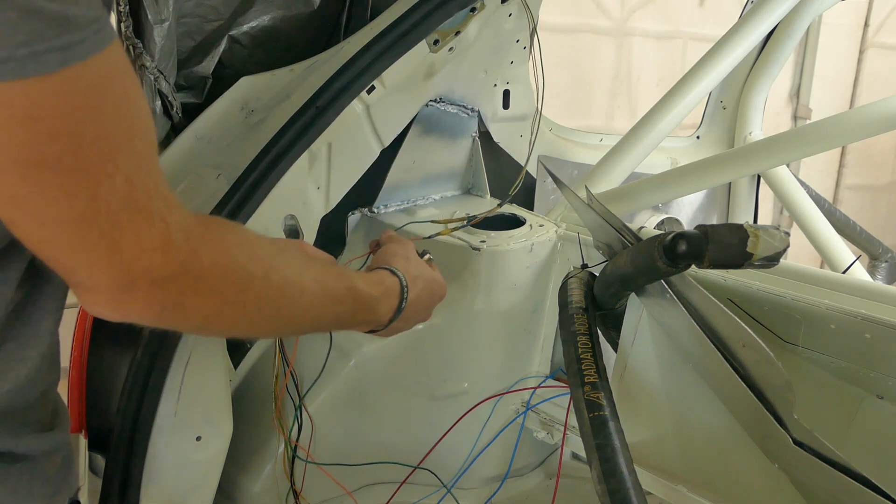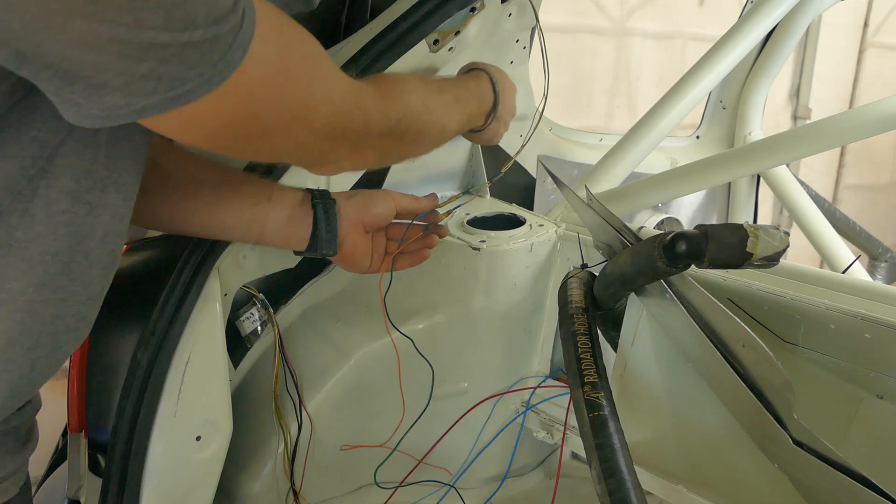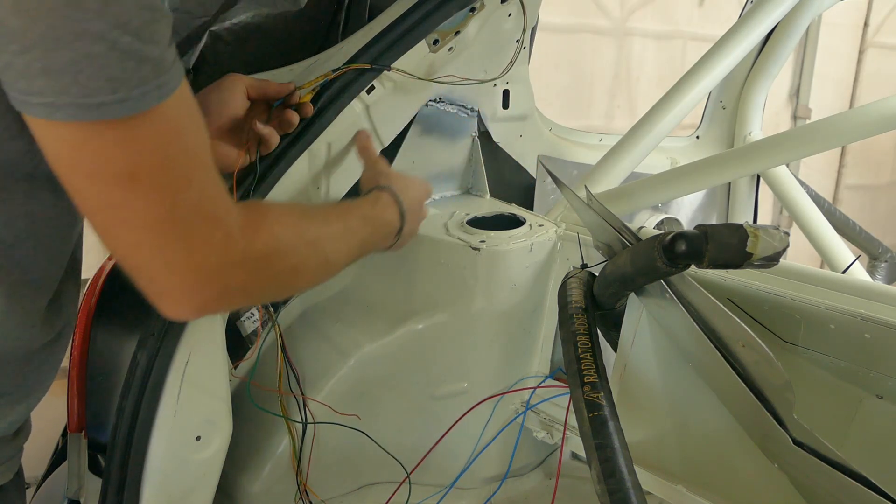I've just extended the earth and the power that go to the number plate bulbs. This means I can wrap them in some tape and thread it down into the chassis, then it'll come out in the corner which will be nice and out of the way when the panel goes in this area.